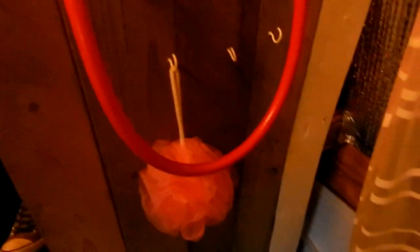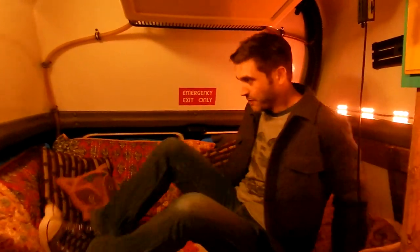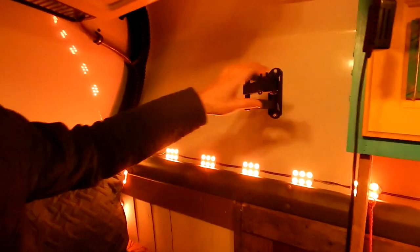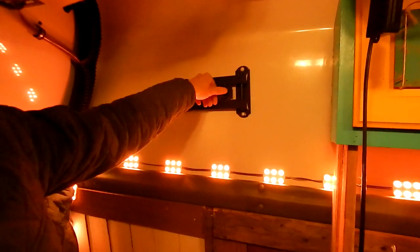Down here in the back is the bed, and underneath it's just storage. There's plenty of room to get back here and crash out — plenty of room for me and Tessa, and Owen sleeps right here, so plenty of room for all three. Back here we also have a mount for a TV. The TV's not up there right now, but we had it up earlier on our trip.